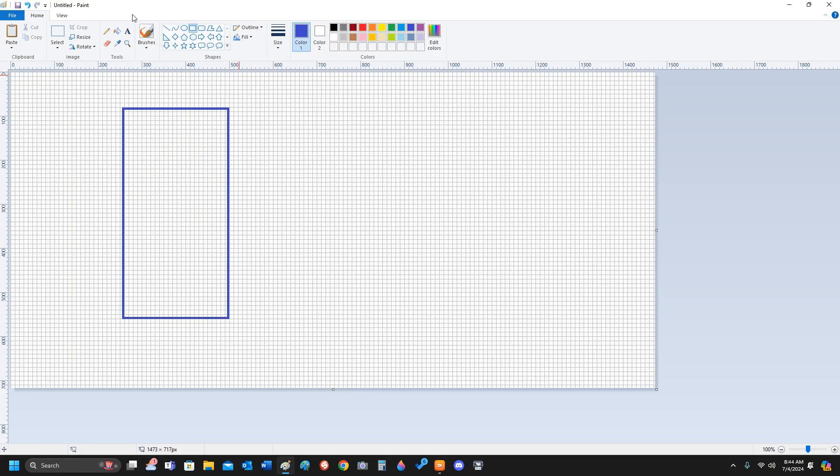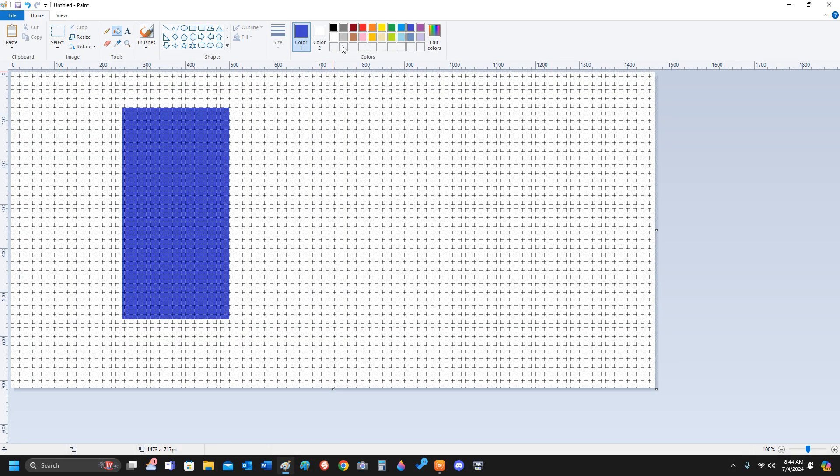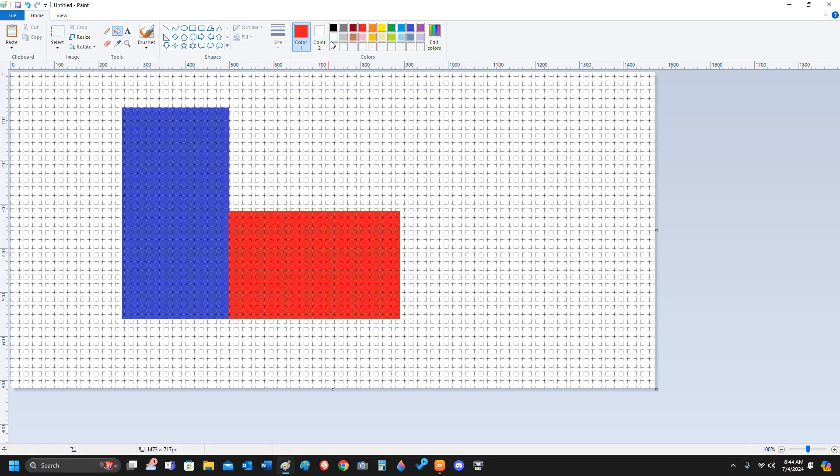Are you serious? Okay. Looks like we have a badly drawn Texas flag.